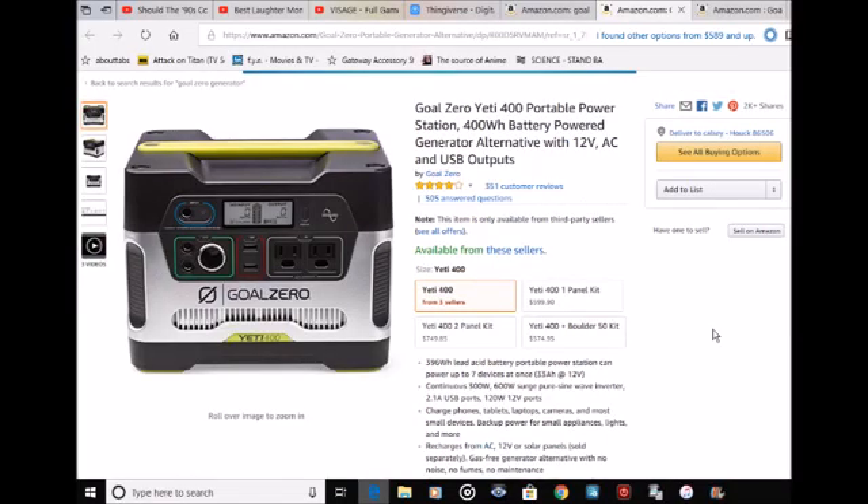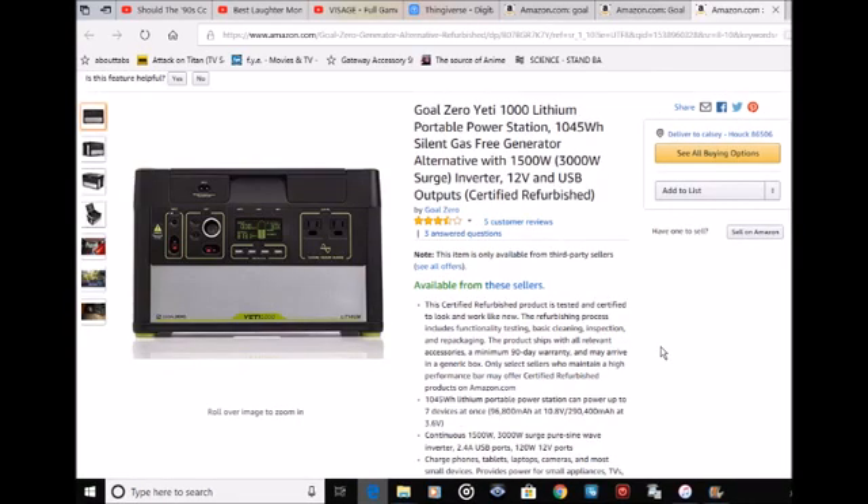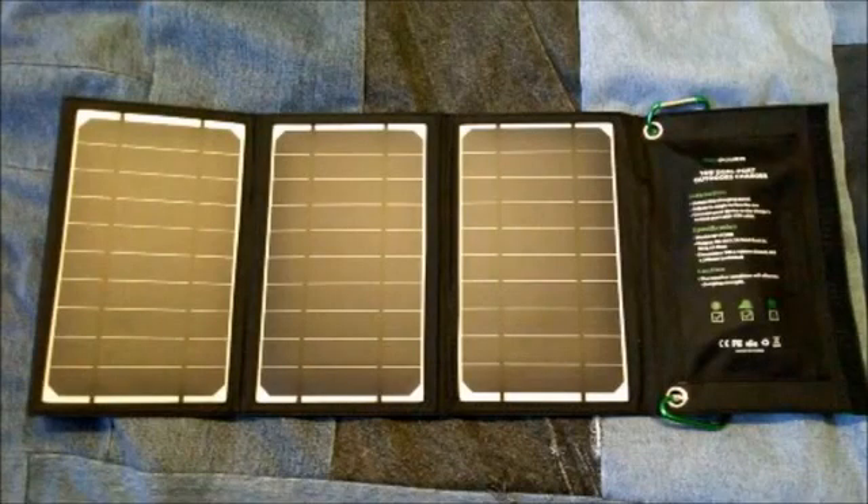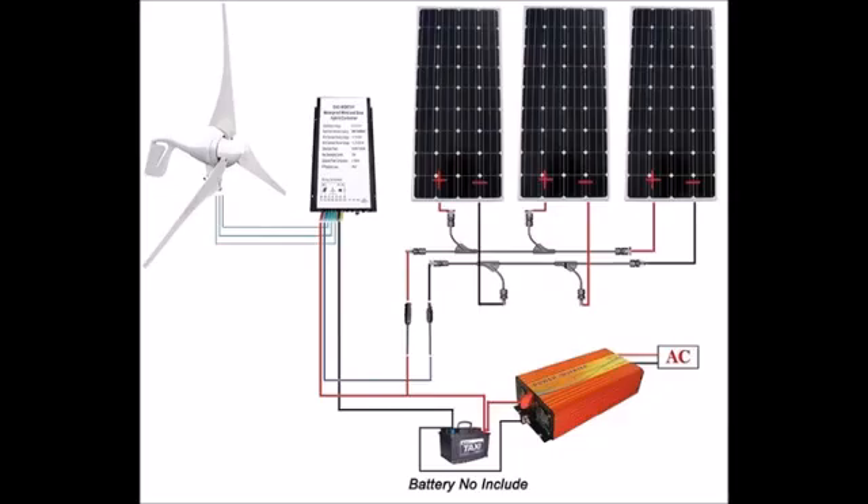It depends on what you're looking for. For me, I was looking for something more — other generators I wanted to try, specifically the 400 and the lithium. Those two are great because they're a little higher capacity than anticipated. I also now have my own second solar panel, so I can charge my phone and my little generator with them.